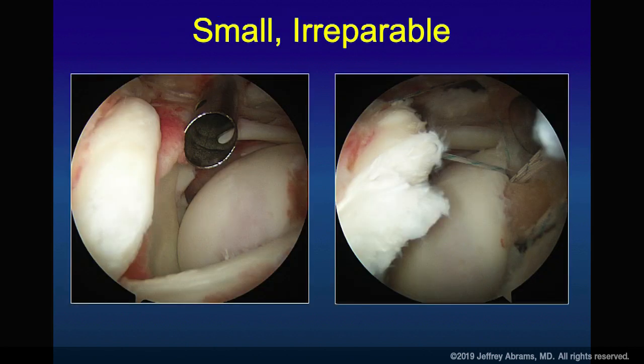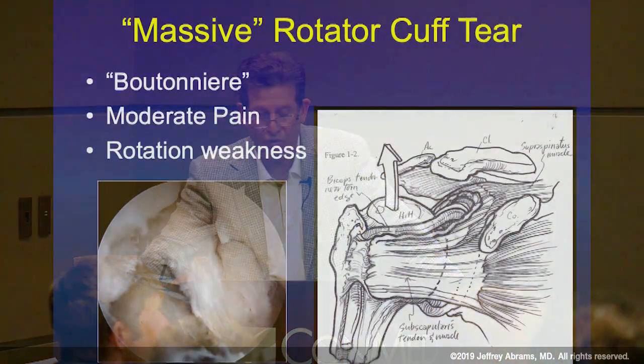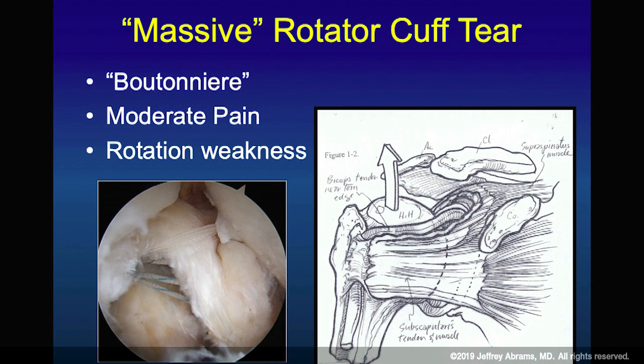Sometimes the irreparable tear doesn't have to be a massive tear. This is an isolated supraspinatus — what Rob Bell used to call a box-top repair. It's just the supraspinatus, but it's fixed and retracted, and it's going to have a hard time surviving. Irreparable doesn't necessarily go along with size — it can also be the degree of tissue loss and tissue retraction.